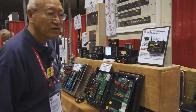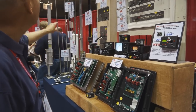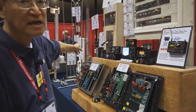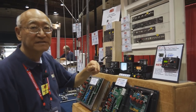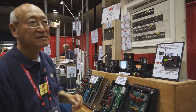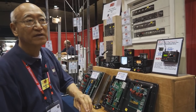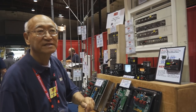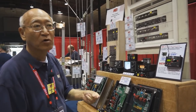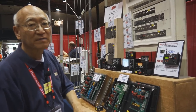Along the same line for portable operation, we have some stainless steel telescoping whips. We have one that extends to 8 feet and collapses down to about 20 inches, one that extends to 12 feet, and another that extends to 17 feet — a full quarter wave on 20 meters and all bands higher than 20 meters.